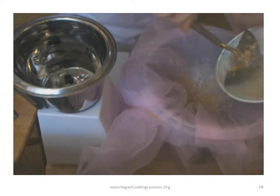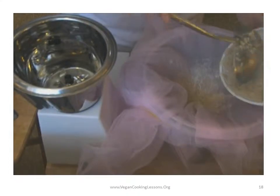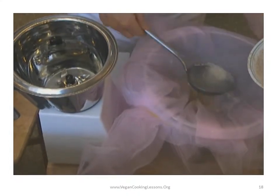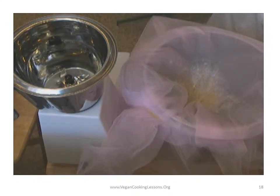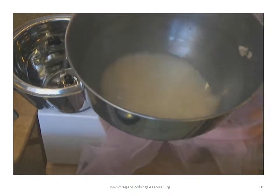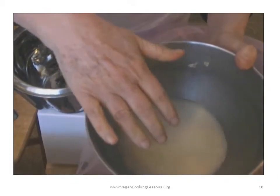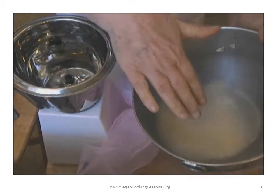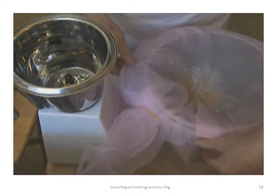The only thing that's been done to this oat mixture is that it has been soaking in tap water and blended. Here's the remainder of the water. This was six cups of tap water. You can leave some aside to make sure it's not too watery for your taste.